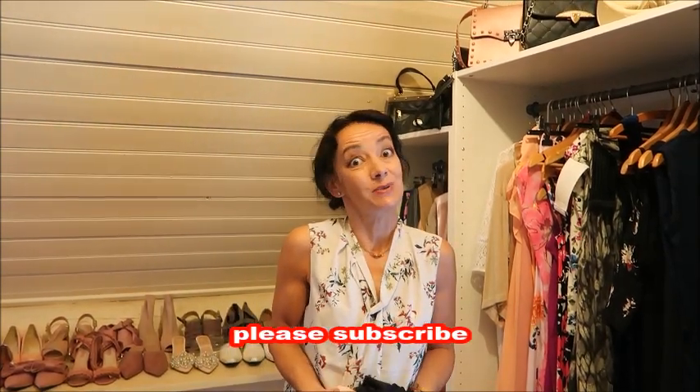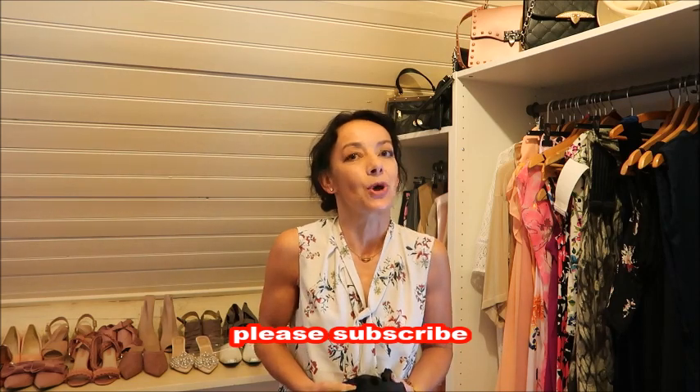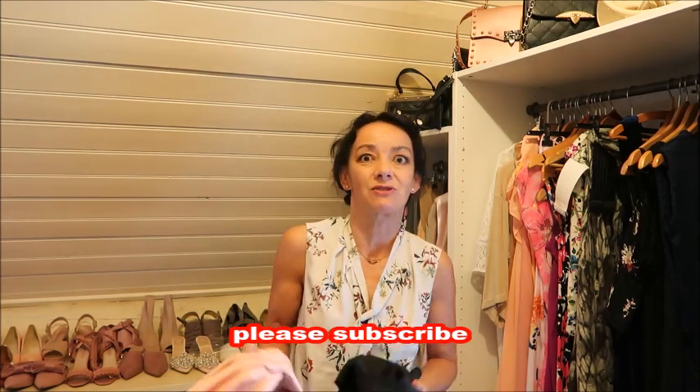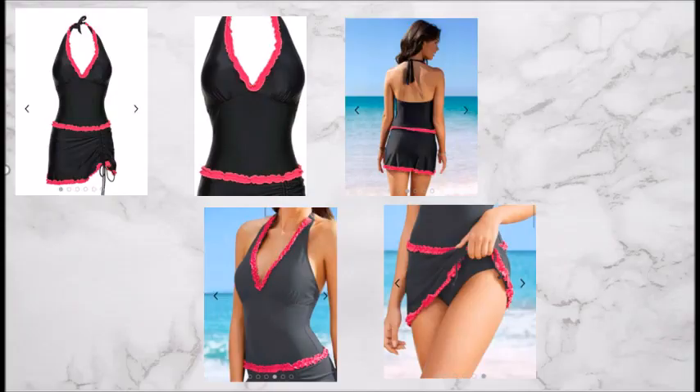If you like these tutorials, please subscribe and share them with others. We like to grow and have more people into sewing. We sew all kinds of things — dresses, trousers, tops, bikinis, swim dresses — so please subscribe and join our family of sewers.